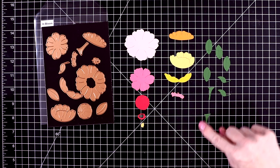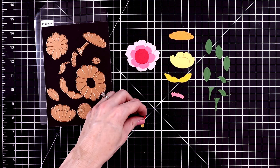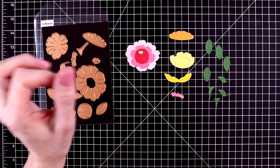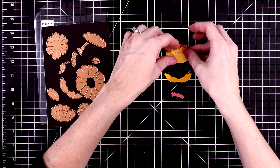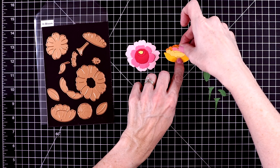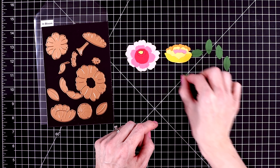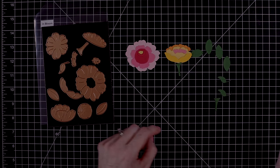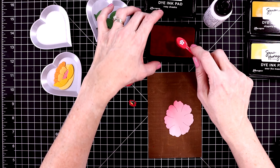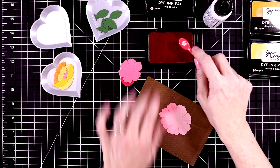So let's start out with the floral pieces. They are all cut out and they're very simple to put together. One flower is going to be pink and the other one kind of an orange yellow. Before I start gluing these together, I want to add a little bit of ink — blend on a little bit of ink to these blooms. These also have some really pretty etched detail to them. And then you get some leaves, a stem, and a leaf that attaches to the stem.